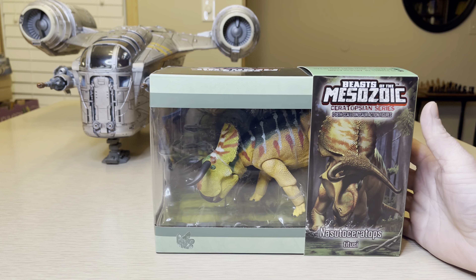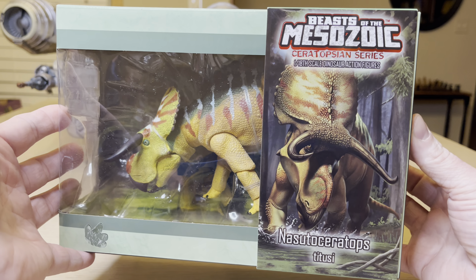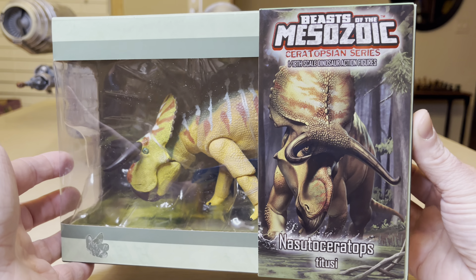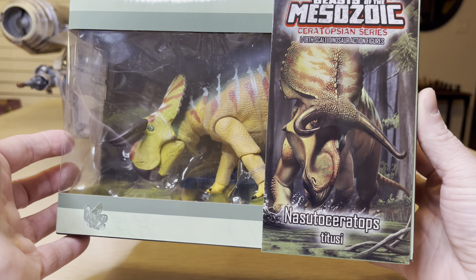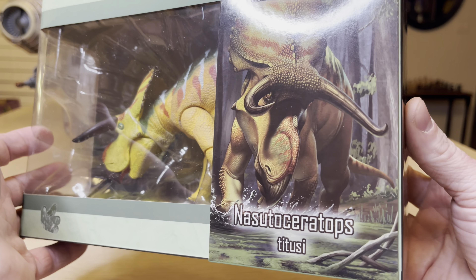This is StormyCloud21, and I'm bringing you a Beast of the Mesozoic Ceratopsian Series 1/18th Scale Dinosaur Action Figure Review. Today we have Nasutoceratops.